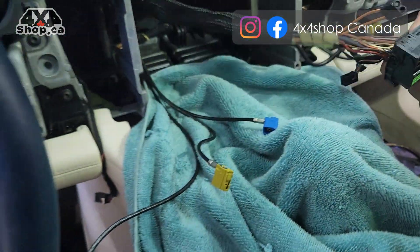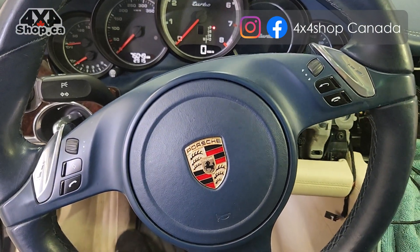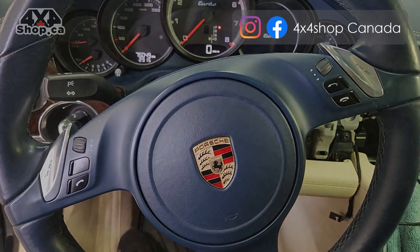So this is the video showing you how to remove the factory radio from a 2010 Porsche Panamera. Thank you.